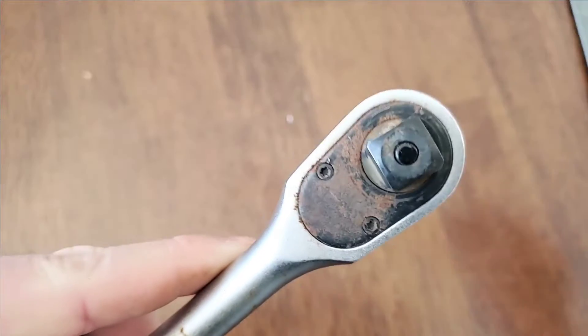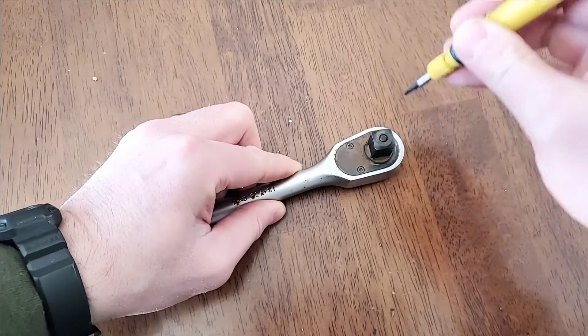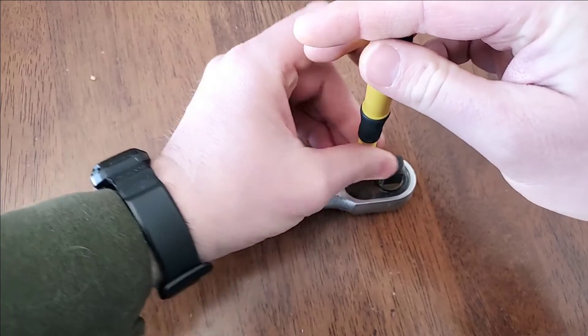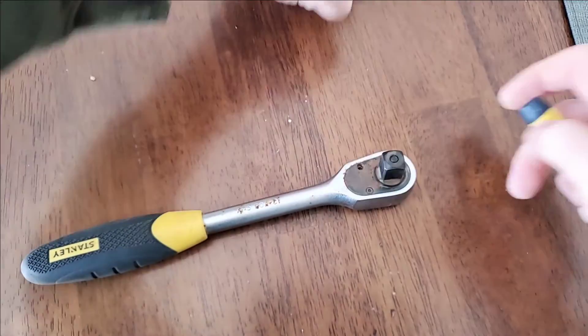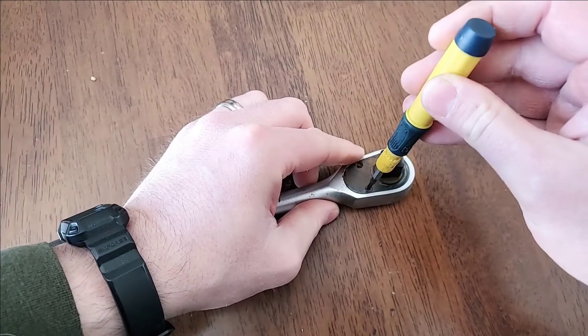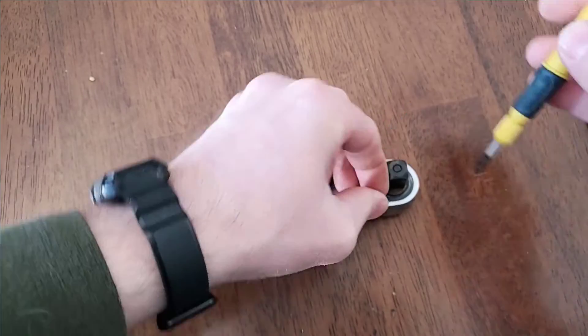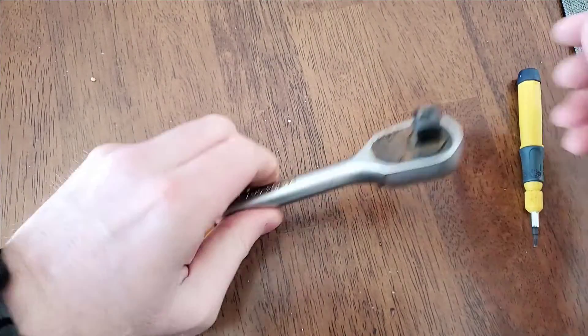This one has two Torx screws that we need to remove. Pull those out and set them aside so we don't lose them. After the two screws are out, there's a plate here that has to be removed — just tap that out.